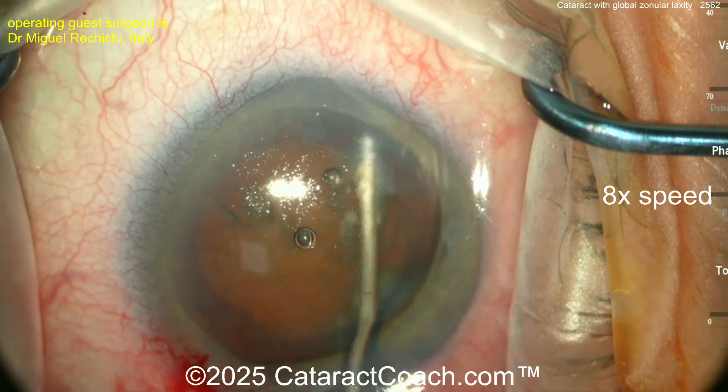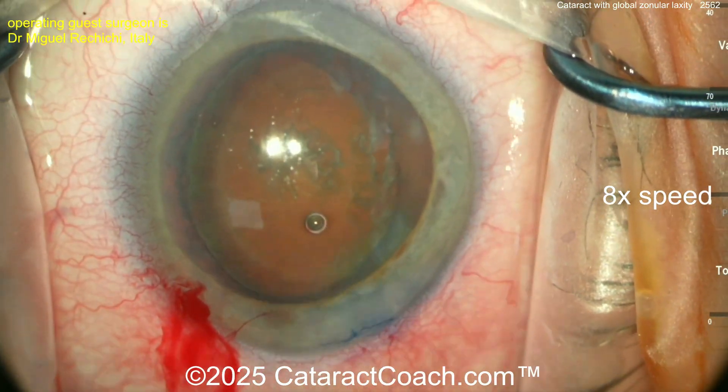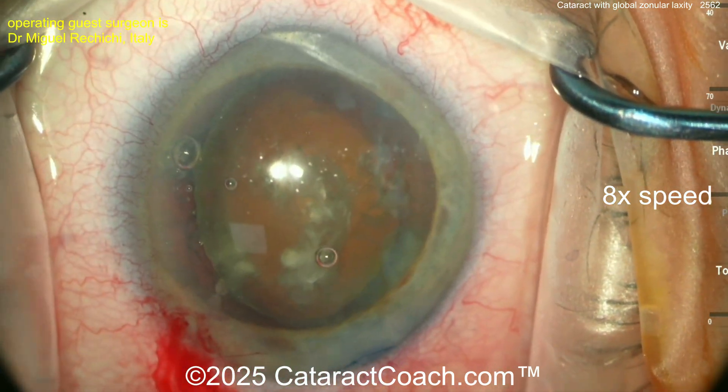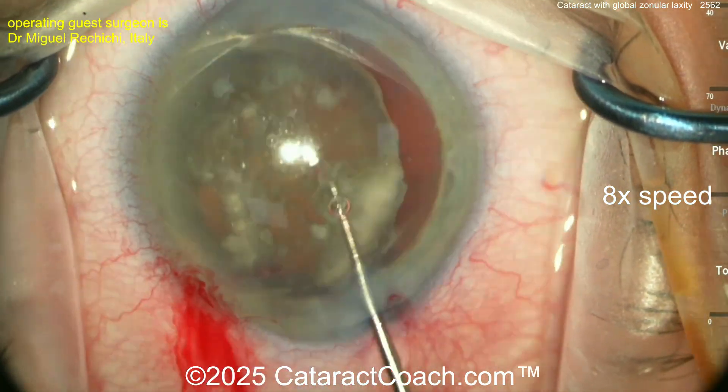He was on our podcast yesterday, so check it out if you're not already following the CataractCoach podcast. He just did a hydrodissection and got the nucleus out of the bag. This technique of bringing it out of the bag may produce less stress on the existing zonular support.